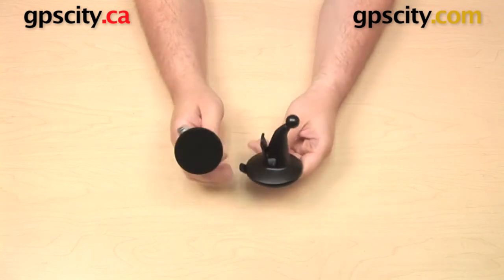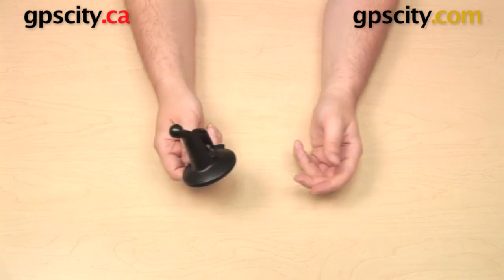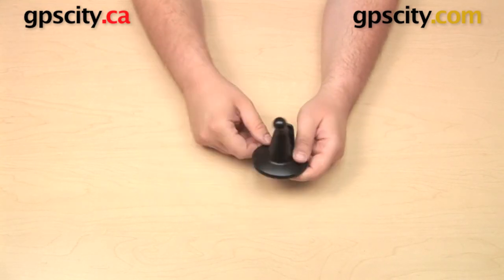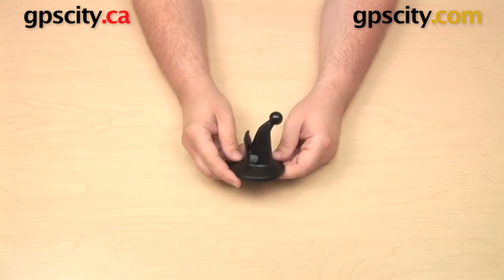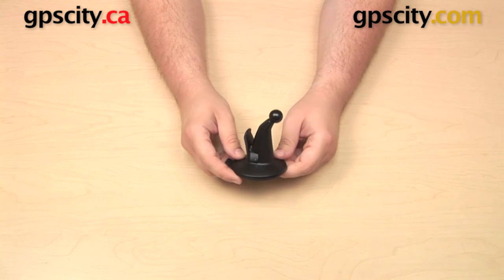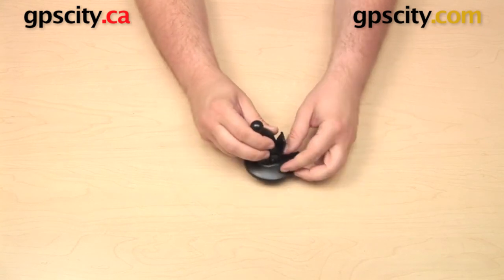The nice thing is that you can actually use this larger suction cup with an older Garmin Nuvi. If you have a 1490 or a 1370 — any of those — it's the same G-ball connection. You can purchase this suction cup by itself under Garmin Part 010-11932-01.